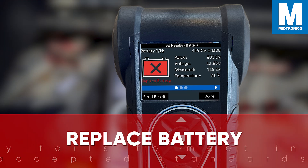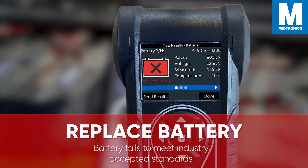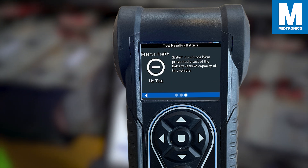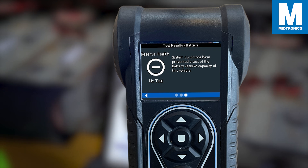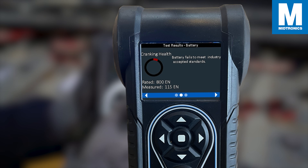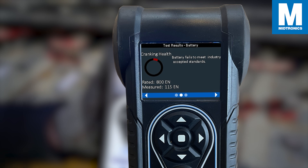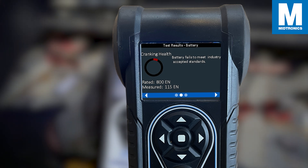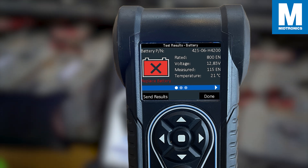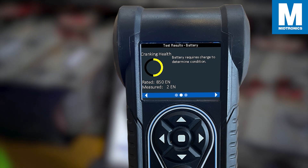And then there is replace battery. If the test decision is replace battery, a number of things could be going on. It is possible that the cranking health is fine but the reserve capacity is insufficient, meaning the battery might not hold a charge well with the ignition off. Or the reserve capacity might be fine but the cold cranking amps are below the battery's rating. Also, it could be a condition where both the reserve capacity and the cranking health are poor. It is unlikely that the battery will accept the charge properly if replace battery is the result. In the case of the CPX900, you can view a more in-depth diagnosis in the other results tab where the CPX will provide you with additional information.